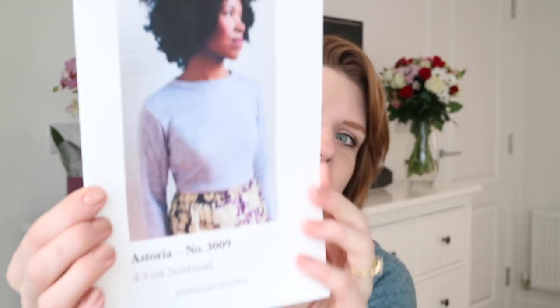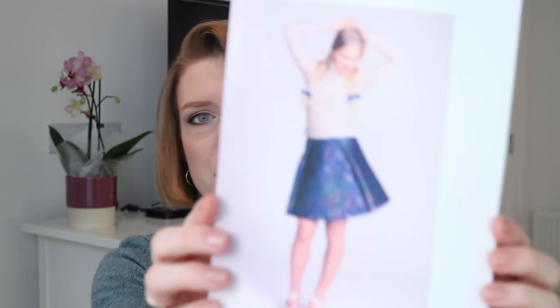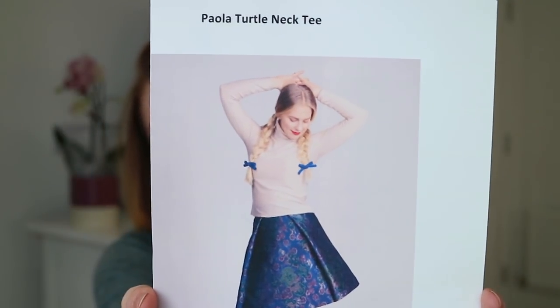I got two patterns for Christmas, which I was so pleased about because these are two I've been hankering after for ages but haven't got around to buying. My mum did such a good job — they're actually PDF patterns, but she went on the computer and printed out a photo of them on nice photo paper to give me something to wrap up and put in an envelope. The first one is the Seamwork Storia, which is a little cropped sweatshirt — exactly the kind of thing I want to wear in winter with high-waisted jeans or a high-waisted skirt and thick tights. The second pattern is the Paola turtleneck, and I just live in turtlenecks at this time of year, so I'm really looking forward to making that one as well.